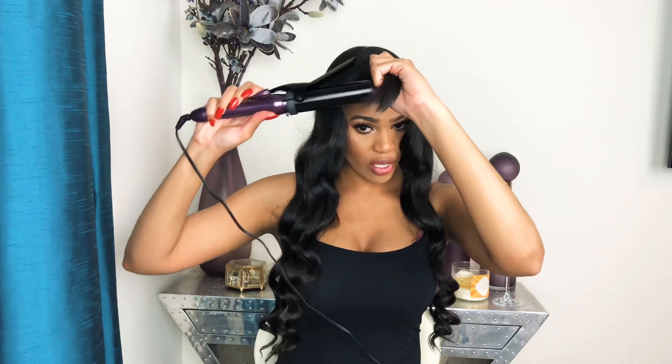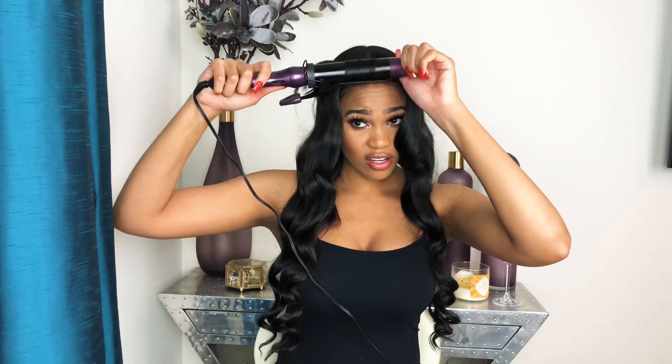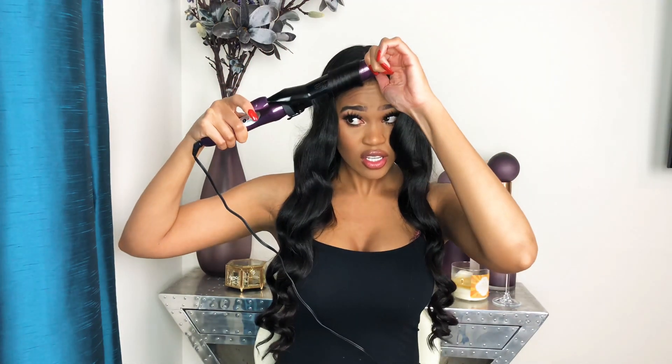I'll do this side again to show you. Do it the same way on both sides — just grab the hair, twist the curling iron around, and carefully slide it down in a diagonal way so that you have a little body to your bangs. You don't want them to be flat. You're going to let your curls set for about five minutes, let them cool down, and then we're going to run our fingers through them — maybe brush or comb through them — and we'll see how the style turns out.